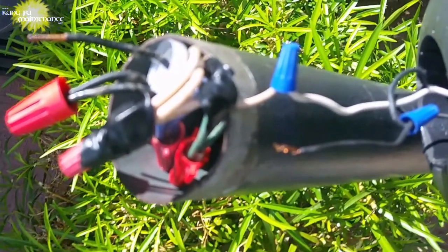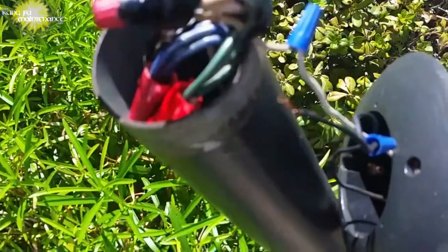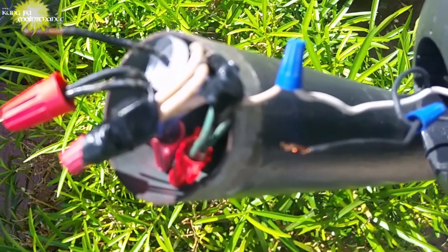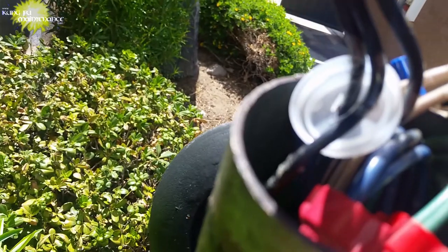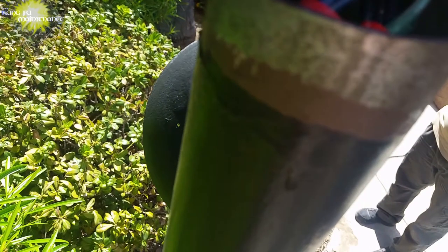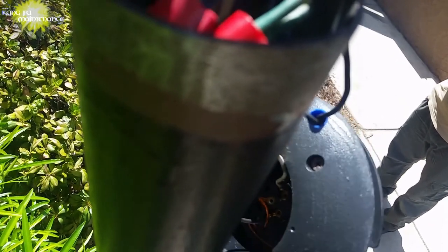I was able to split off the hot side and get it down to where I've got one more string of lights to test. I only have one high-up light and one tree light out now, instead of seven or eight lights out. The journey continues, but I thought I'd share some of it with you and give you a few ideas.